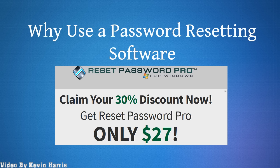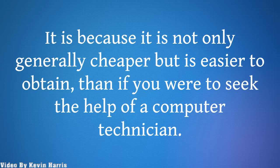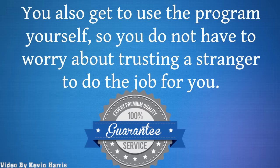Why use a password resetting software? A password resetting software program is considered to be infinitely better than the other choices available to reset a computer system's password. It is because it is not only generally cheaper, but is easier to obtain than if you were to seek the help of a computer technician. You also get to use the program yourself, so you do not have to worry about trusting a stranger to do the job for you.